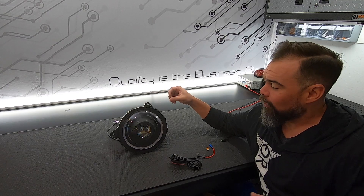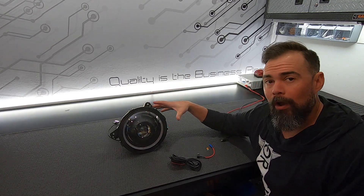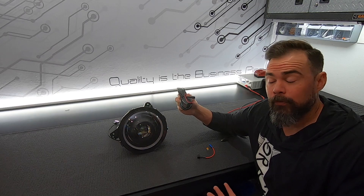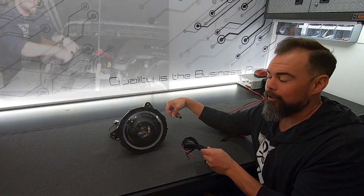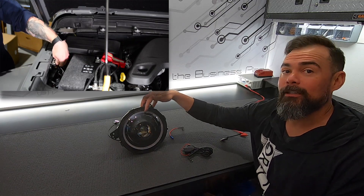These are RGBW lights, so the outer ring has a dedicated white LED to create the daytime running light feature. To connect our daytime running light we're going to use the harness that we use for the standard Oculus headlights. The original installation guide already shows you how to connect this harness, but let's go ahead and connect it to take a look at what the white daytime light looks like.